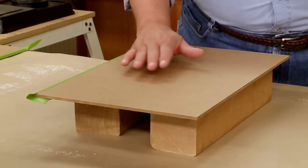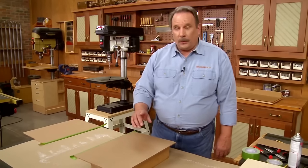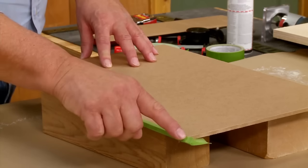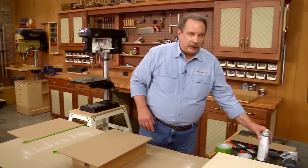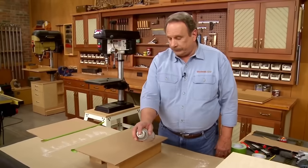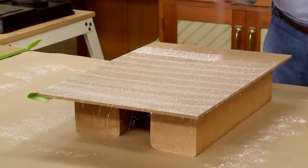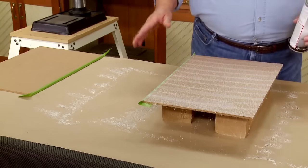Now I have to do the same thing on the bottom side of the hardboard pieces — make sure it's the bottom side. I do not want any contact cement on that beveled edge where the insert is going to slide in, so I've covered it with painter's tape once again, overlapping a little bit. Now I can use the spray contact cement and put down a nice even coat, and I'll do that on both pieces.